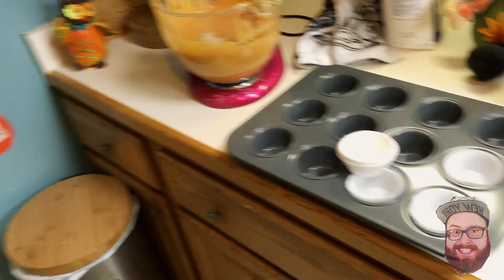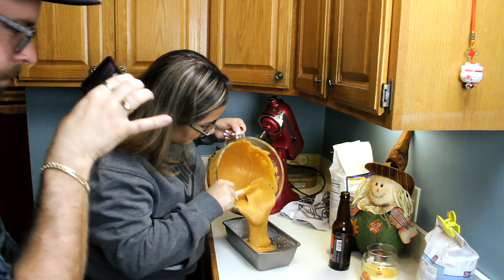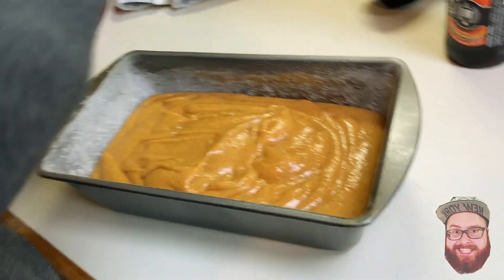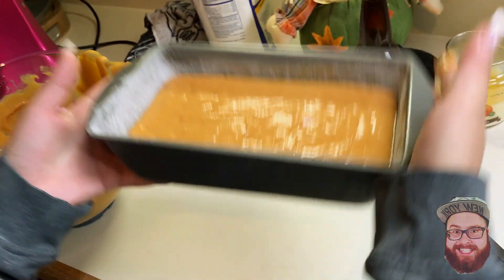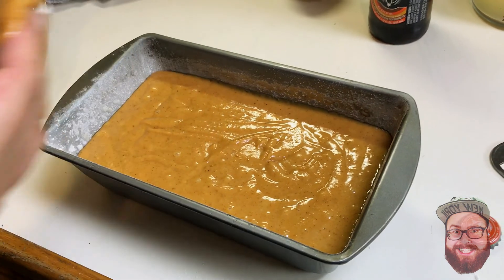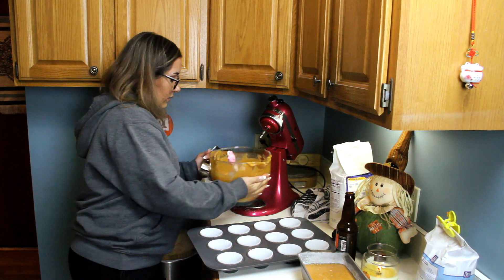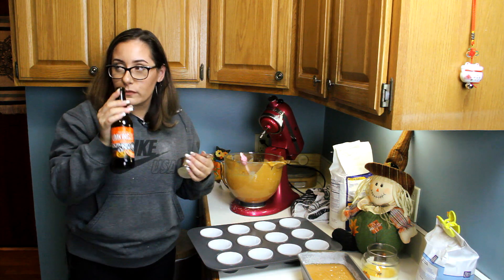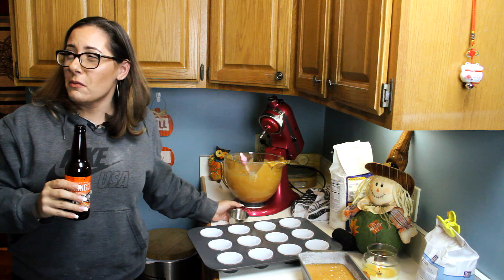Since she only has one loaf pan, she's going to put the rest of the batter into muffin tins. Pour about half the batter in — it's going to rise so don't fill it to the top. Do a quick beer check: show the people how much you've had. Obviously, don't fill your pan to the top or the batter will go everywhere.